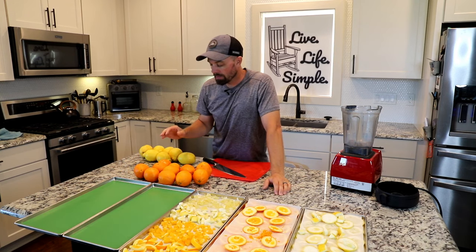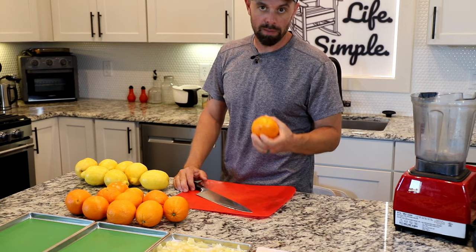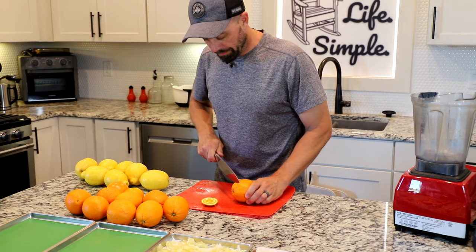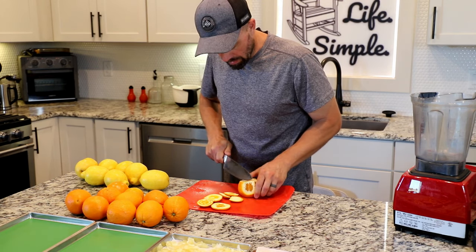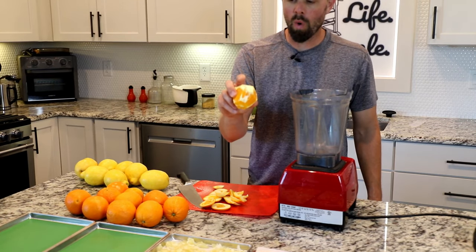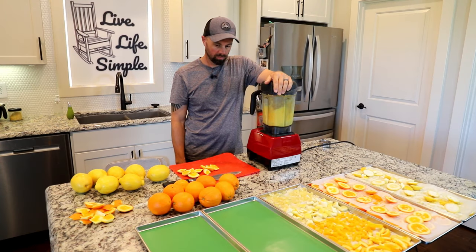I'm going to use the Vitamix — you can use a regular blender as well, but the Vitamix grinds up all the pulp and handles parts that are difficult for a regular blender. The first thing we need to do with the oranges is take the skins off. I like to cut the ends off and then slowly take all that skin off the outside. It's not a big deal if you leave some of that white pith — that can just go right into the Vitamix.